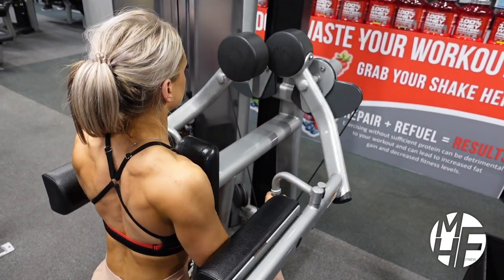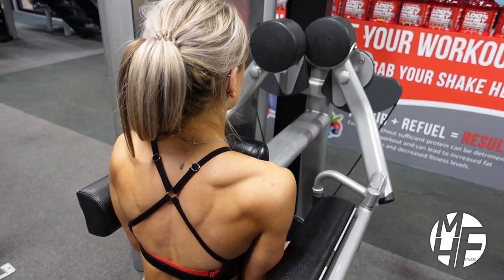And that's how to perform a seated side lateral raise on the lateral raise machine.